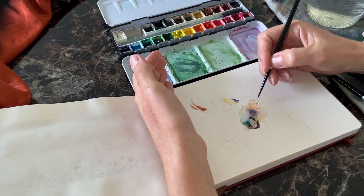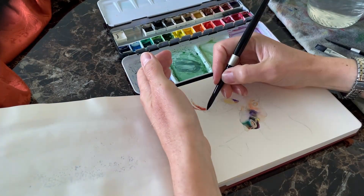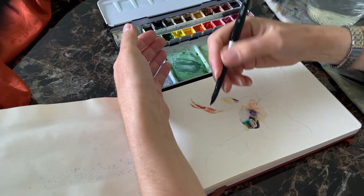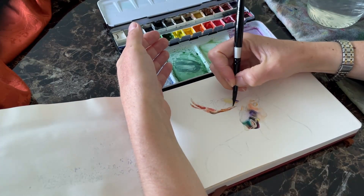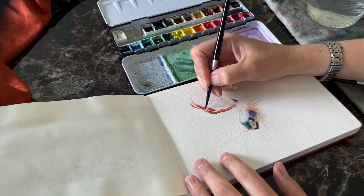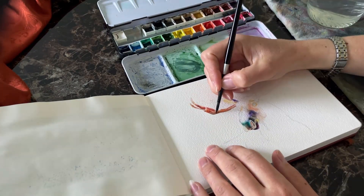I've switched back and forth between several different brushes. I started out with looser washes using my size eight round brush — that's the one you see right here. I also have a couple of smaller detail brushes: a size zero, which is very tiny for very small details, and a size four, which is fairly small but can cover slightly larger areas when turned on its side. That's the size four I'm using right here, which really helps me get into those smaller areas on the antlers.